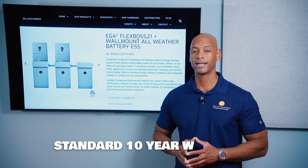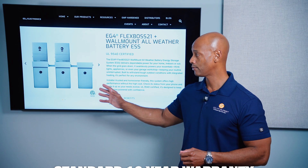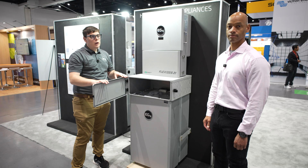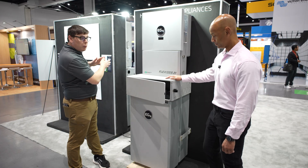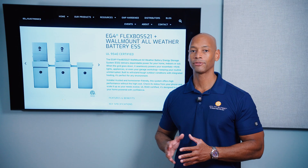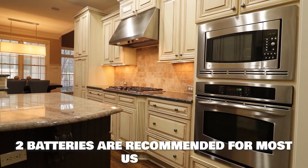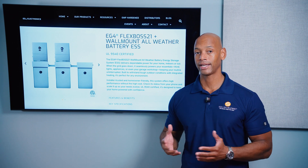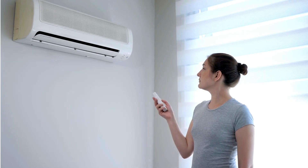EG4 provides a 10-year warranty on the PowerPro system. In terms of cost, the EG4 system is one of the lowest cost options, especially as you scale the system up. You can install a single inverter and connect one, two, or three batteries to that inverter. As you increase your system size, if you look at the total cost per kilowatt hour of storage capacity, EG4 is going to be just about the lowest cost. For most US homes, I would recommend installing two batteries with the single inverter system so you have enough capacity to run heavy loads like air conditioning compressors during the evening and get through the night.